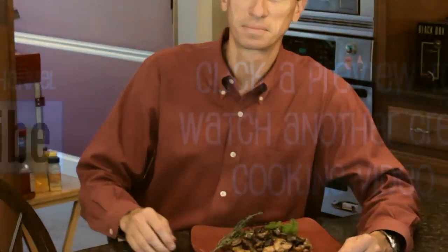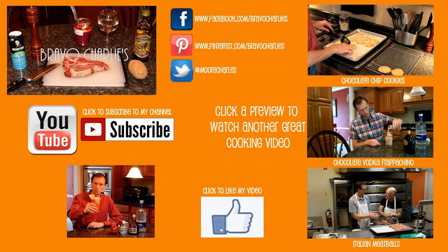If you like this content, please hit the thumbs up button below and hit the subscribe button for future videos. Down in the description section I will list all the ingredients I used, and I'll also have links to my Facebook, Pinterest, and Twitter pages. Thank you for joining us at Bravo Charlie's — come back next week. I try to release these videos every Sunday, so come back next week and we'll have something new for you. Thank you, see you next time.